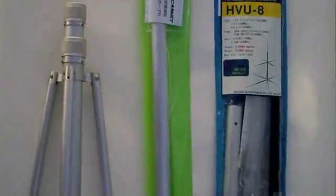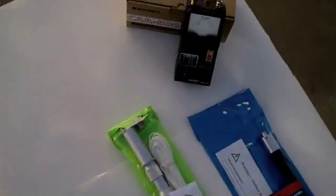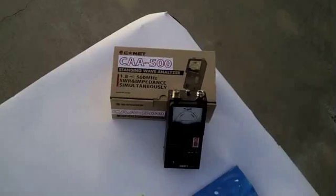Today we're taking a few minutes to look at the Comet Telescoping Mast CP-45, tripod YS-45, the Maldol HVU-8 8-band vertical, and the Comet CAA500 antenna analyzer.